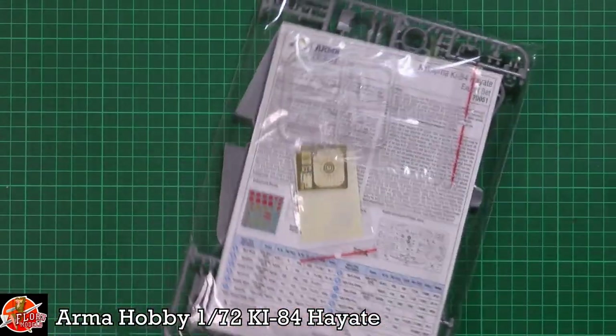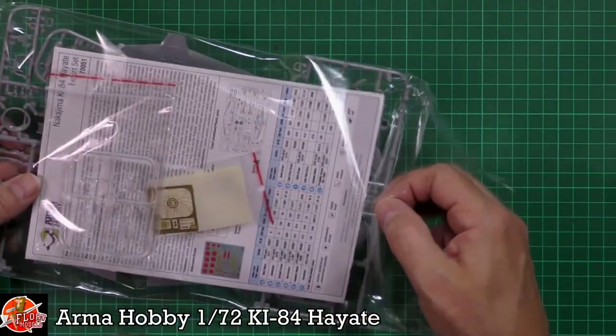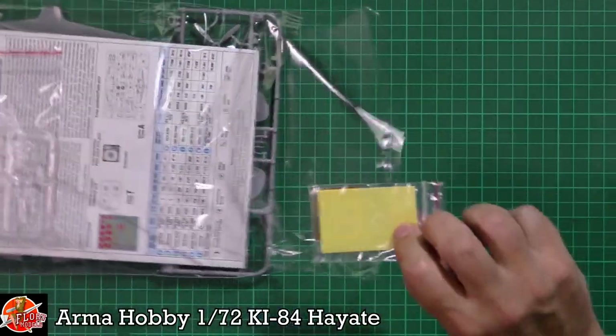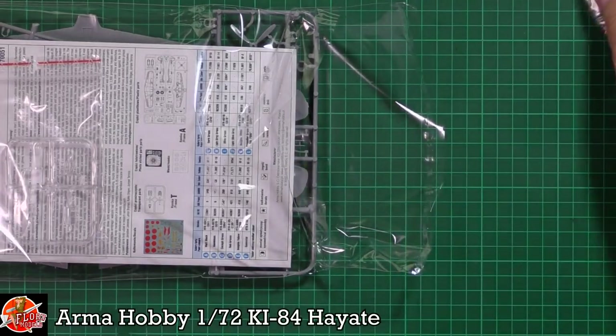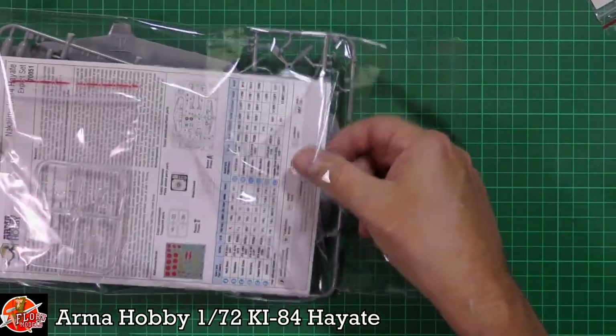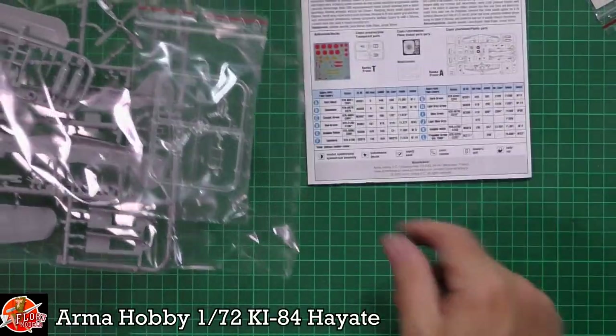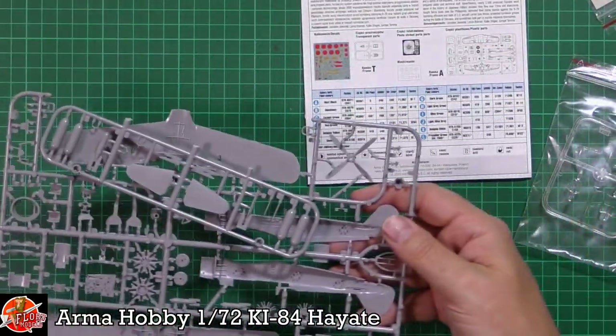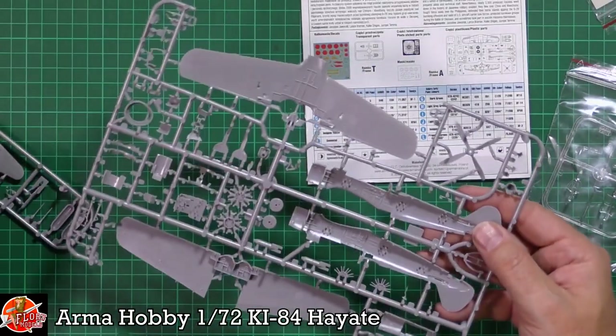This is the expert set, so it does come with the mask set, and we get a little bit of photo etch as well. We've got our clear parts, our instructions, and then we've got two sprues in here.